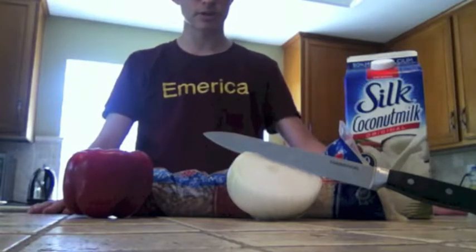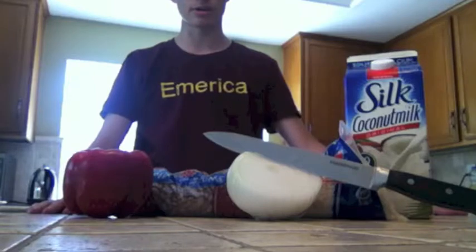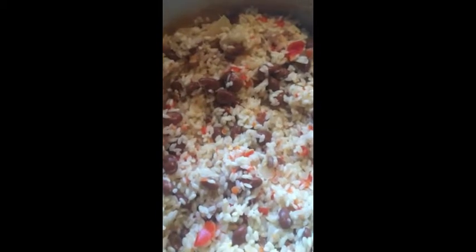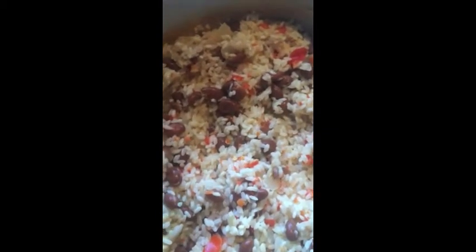Paso cinco, agregar el arroz y cocine hasta que el agua se evapora. Step five, add rice and cook until the water evaporates. Finalmente, el gallo pinto se hace. Finally, the gallo pinto is done.